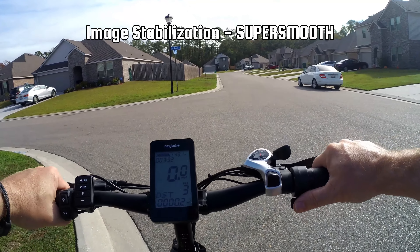We want to give a big shout out to our friends at Akaso for sending us the Brave 8 to test and review. As always, thanks for watching, and we can't wait to meet you out there.